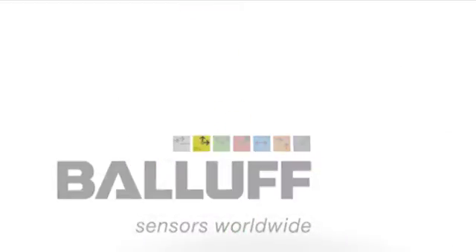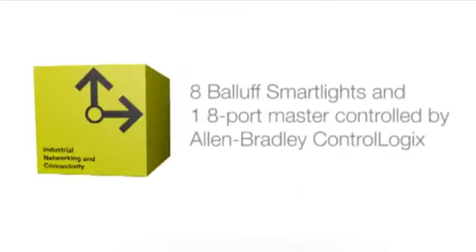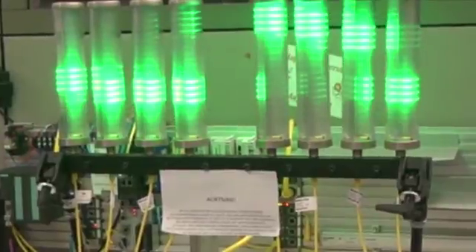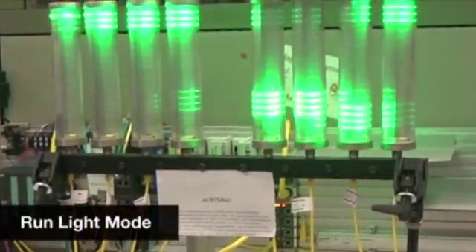Eight ball smart lights and one eight-port master controlled by Allen Bradley Control Logix. During this video you're going to see ballast smart lights and the different modes that they're going to be operating in.